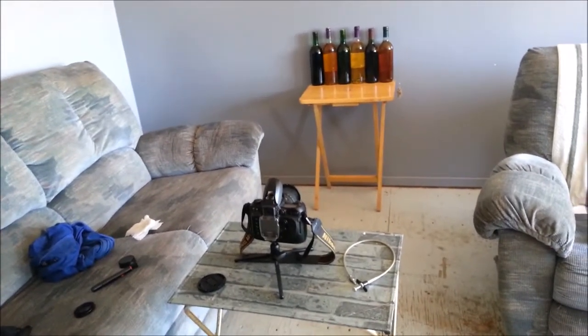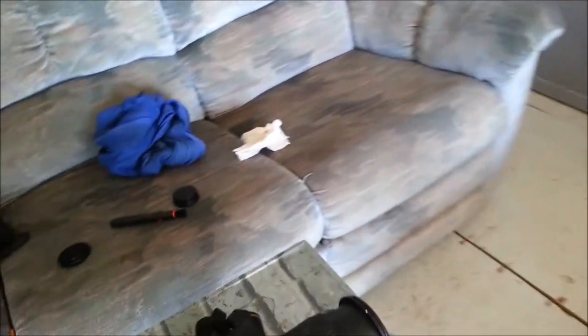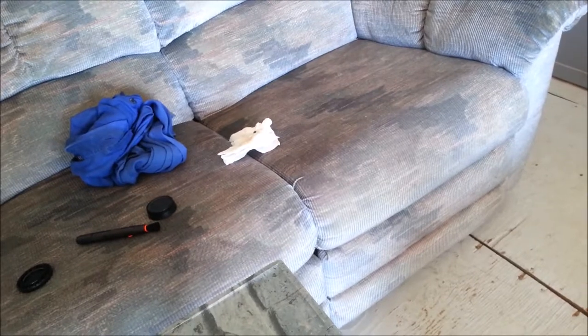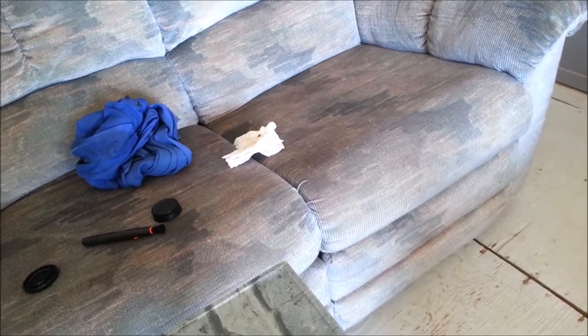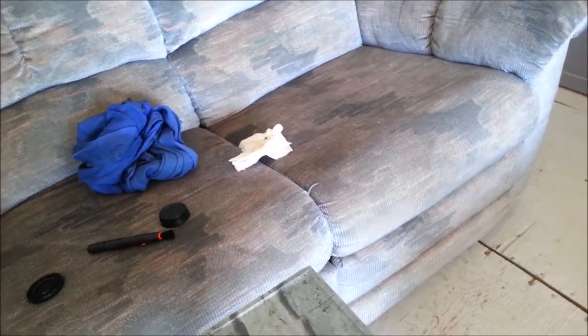I started off at f/4 — I think at 70 millimeters right now. This is my 18 to 70 millimeter Nikkor lens. It's a DX lens with ED glass, and it's an autofocus lens with stabilization.